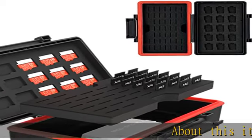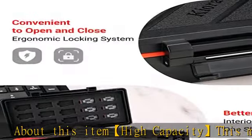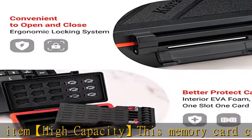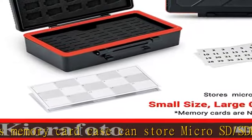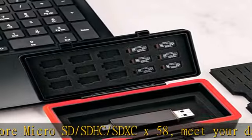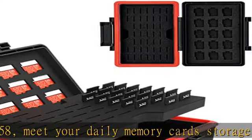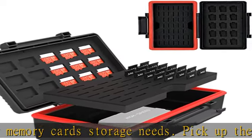About this item: high capacity. This memory card case can store micro SD, SDHC, and SDXC cards — 58 total — to meet your daily memory card storage needs. Pick up the sponge at the bottom and there is a free space for storing small objects such as a card reader, card converter, and steel ejector pin. Note: package does not include memory cards or card reader.